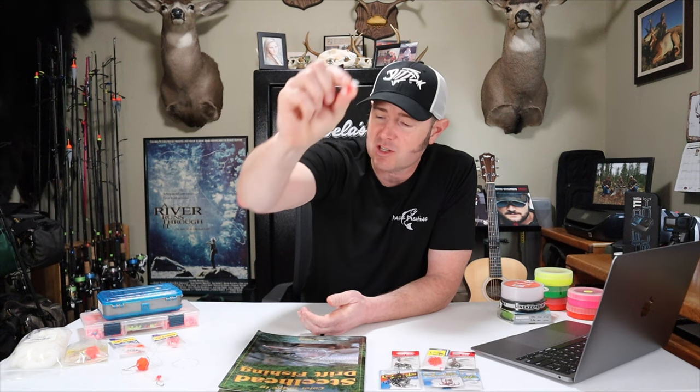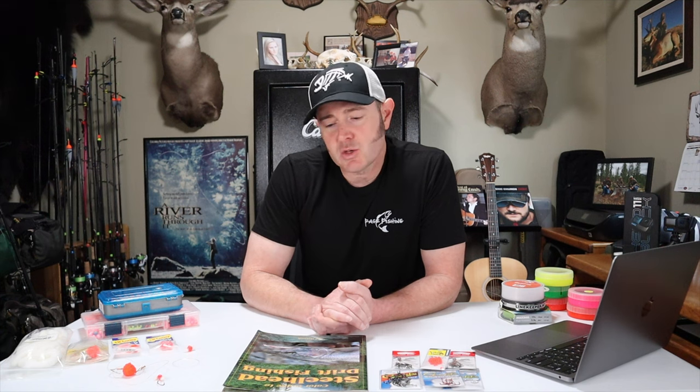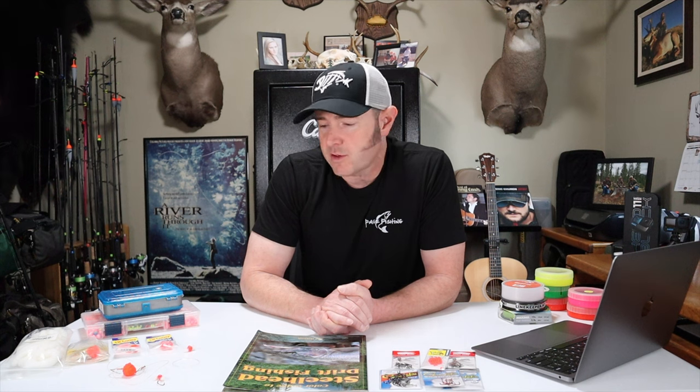Each of my four methods can be used under a variety of water conditions, but each has its specialty. For me, drift fishing works best when the water is medium or high. Using a magnum slinky you can get your drift gear down to the bottom where the fish are, where it might be a little more challenging with float fishing or a spinner.